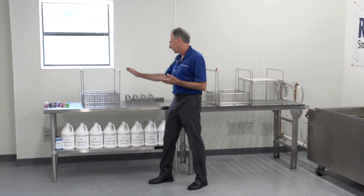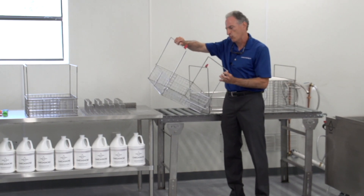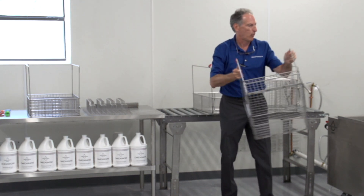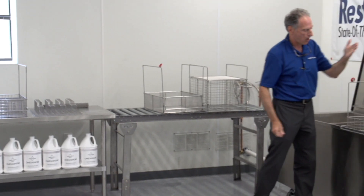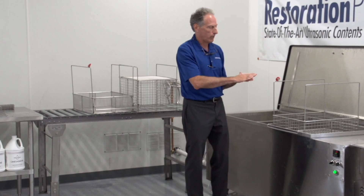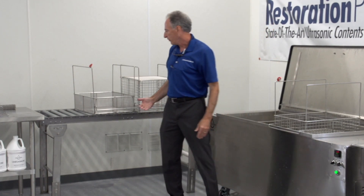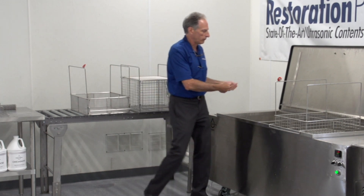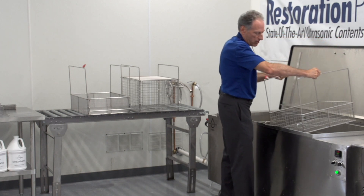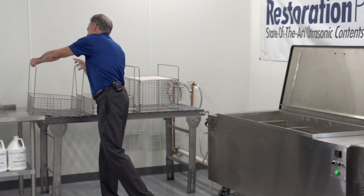The first thing we want to look at is the different types of baskets. We have three styles of baskets. We have our standard basket — we call it a basket 9, 16 by 20 — and it's got 1 inch by 1 inch grids. Every one of our baskets has a hook on it, and the hook allows you to hang the basket on the edge of the tank. So when you pull it up, if you want to do some inspection, you can look inside at the contents and do any hand cleaning you need while the basket hangs. When using the system, you always want to keep the handles to your stomach so that it allows you to pull the basket out of the tank and hook it, as opposed to having to pull the basket out and then rotate it 90 degrees. So if you always have the basket facing you, it makes life a lot easier. This is your standard basket 9 — you're going to use that predominantly.